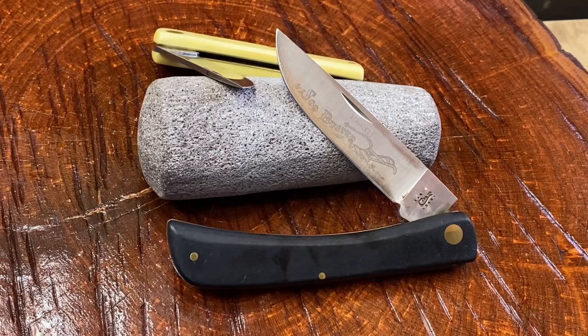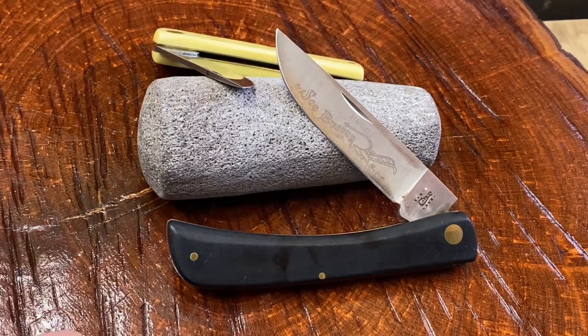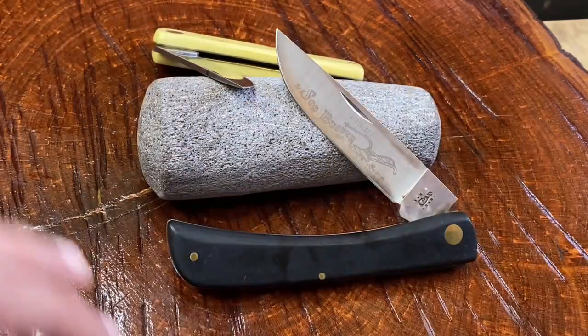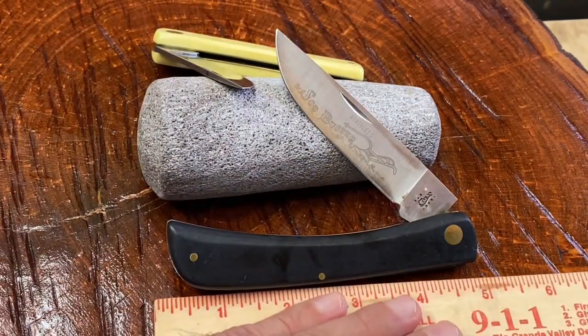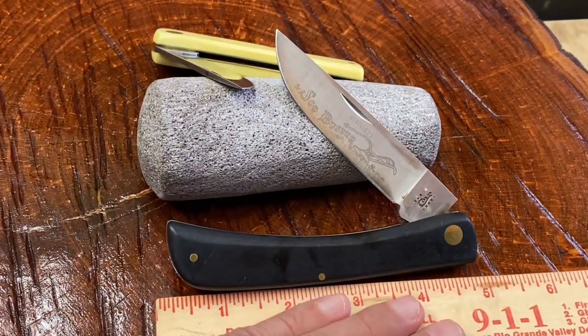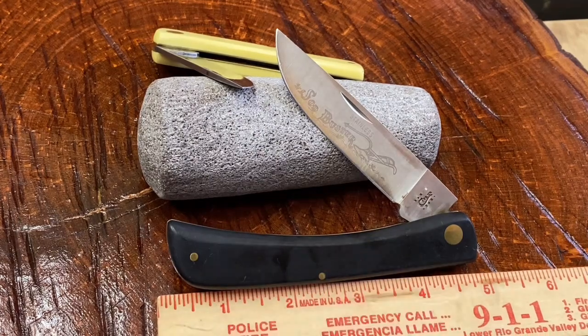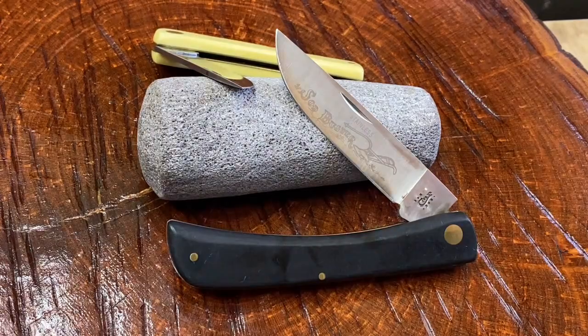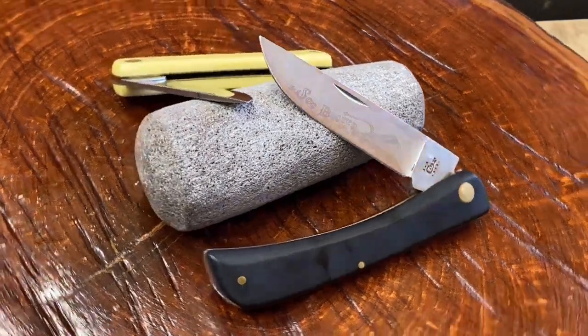A sodbuster is a name associated with hard work and manual labor, and after all, isn't that what made America great? There are a couple of different types of sodbusters. Here is the standard size sodbuster — about five inches, very close to five inches, probably four and seven-eighths inches in the closed position.